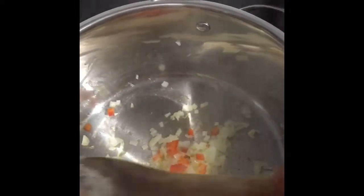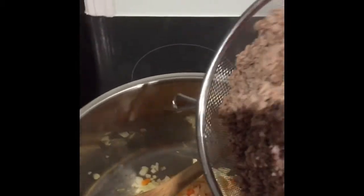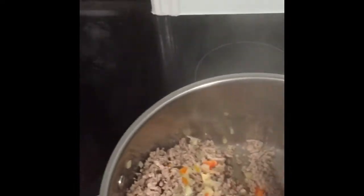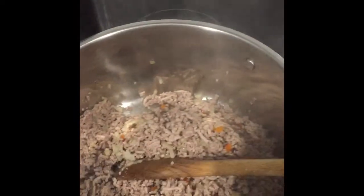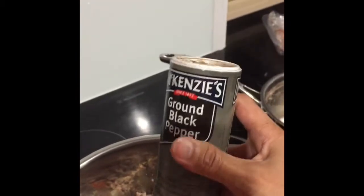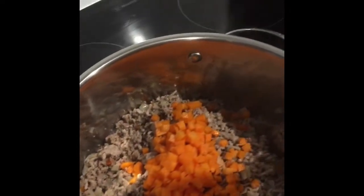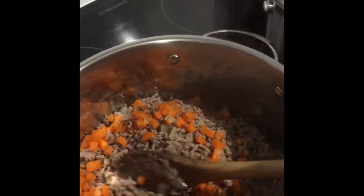Add some shrimp. Then you can add the wheat greens. Add salt and pepper. Then add the carrots and cook it until soft.